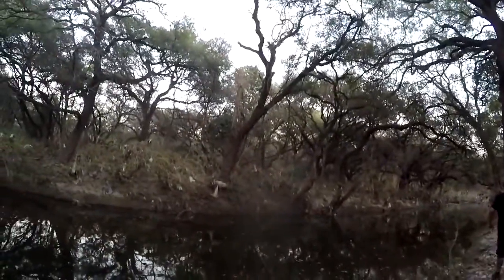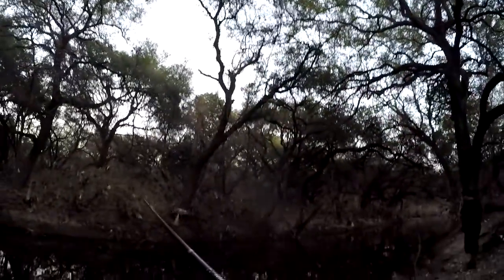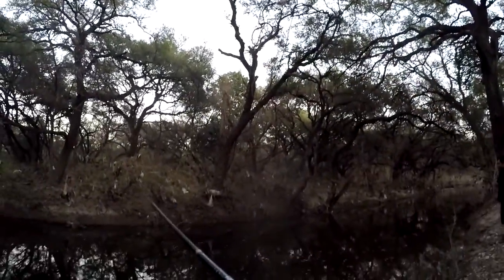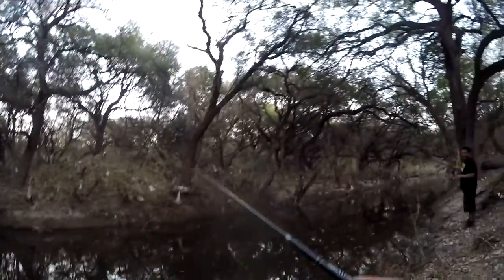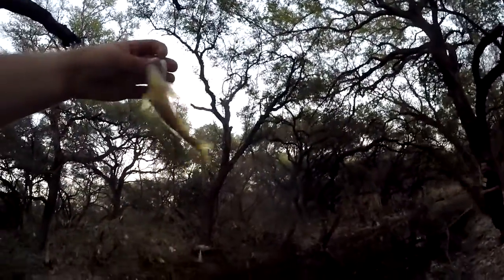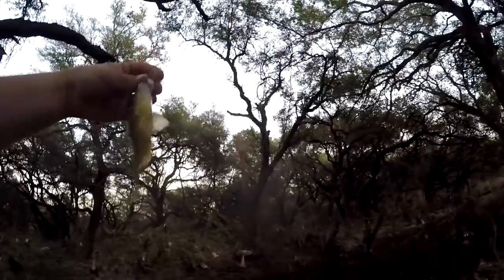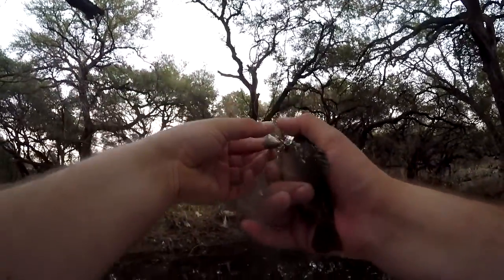Right there. Oh, stay on, stay on — is he still on? Yeah, he is. He's still on, he's just not fighting anymore. Maybe I set the hook a little too hard. Felt like a big one there. This is just a regular bluegill. That's weird. Haven't caught one of these here yet.